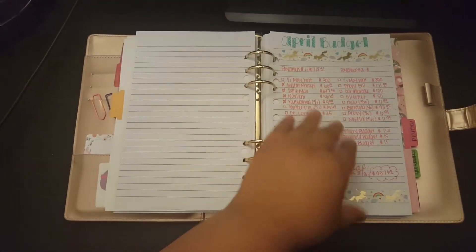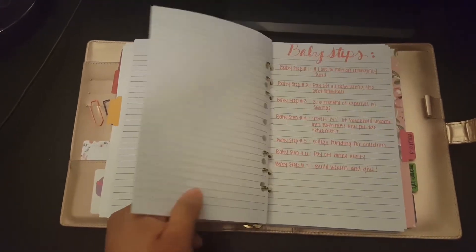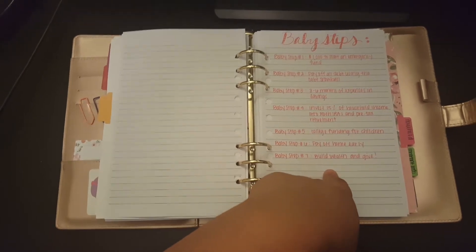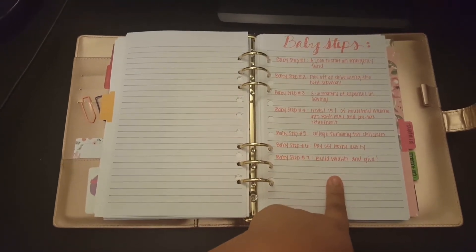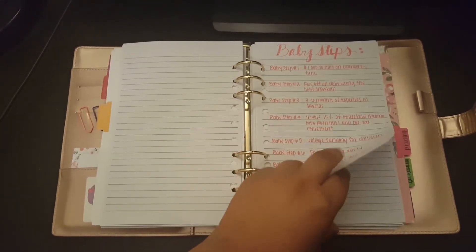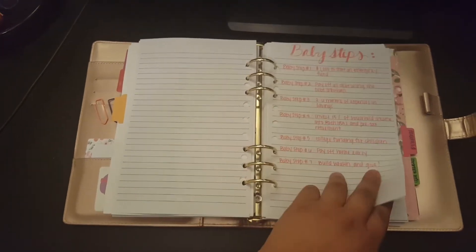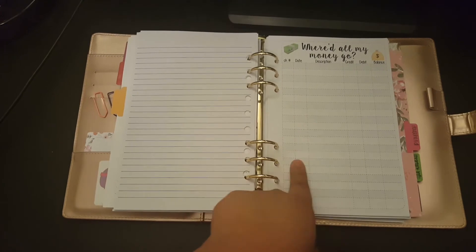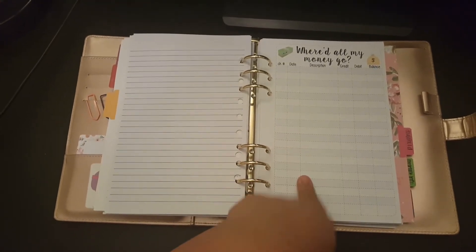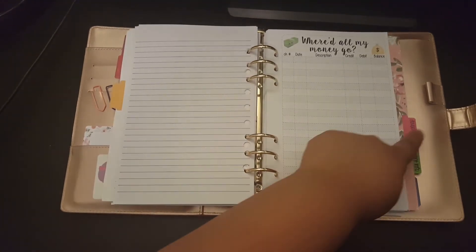My next section is Budget, where I keep a rundown of my monthly expenses — my April budget, May budget, and all the bills we have to pay. I want to start doing the Dave Ramsey baby steps because we have a lot more debt than I thought. The next sheet is all of our debt, so I'm not going to show that. I also have more checkbook registers here to track my bill account — money that goes out and money that comes in.